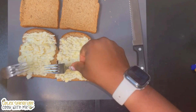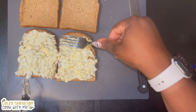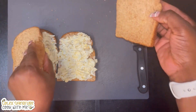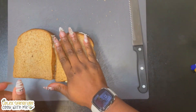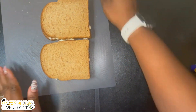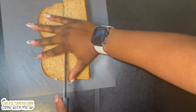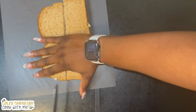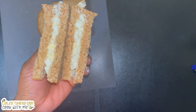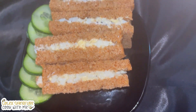Beautiful! Then you cover the bread with the remaining slices and cut it into any shape of your choice. Voila — you've just made your egg mayonnaise sandwich! If you haven't subscribed, please do your girl a favor — subscribe to my channel, hit the like button, and leave a comment. I'm in the comment section reading and I will definitely reply. Thank you so much for watching, I really appreciate it. Have a nice week and I'll see you in my next one!